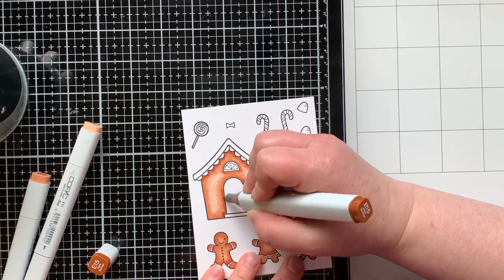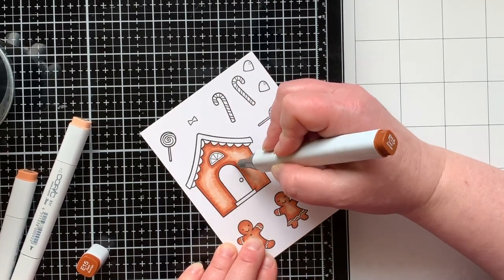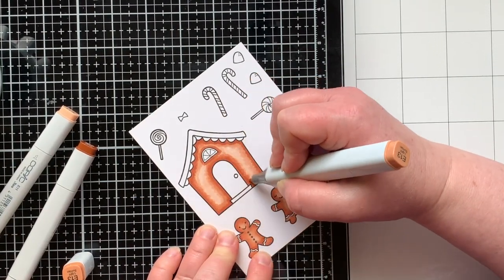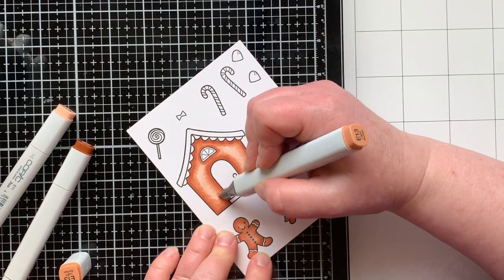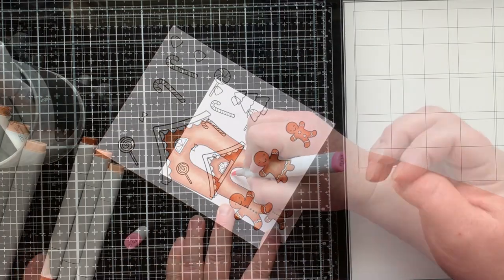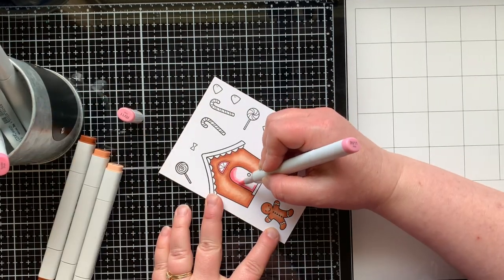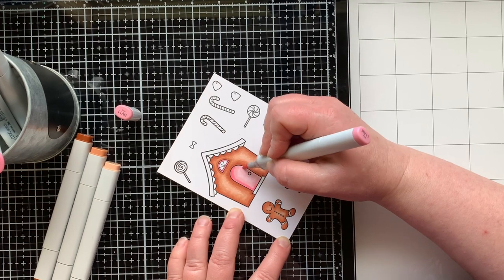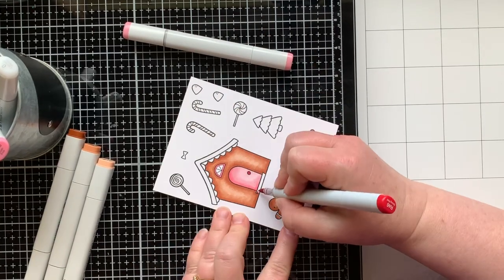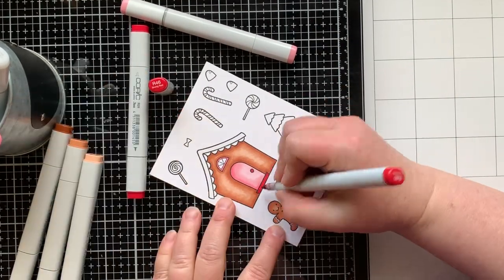It's really worth it - if you find yourself thinking something's too subtle, definitely give it a try going over it a second time, because it really enriches those colors. Here I am back with my midtone and then I'm leaving just a very small area that I'll go over with my lightest color. Then I have some pink and red markers I'll bring in to accent the house and the little candies. I love a gingerbread house - one of the very first Christmas cards I ever made was a gingerbread house card, so I've loved them from the beginning of my stamping days.